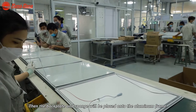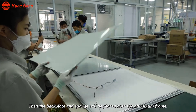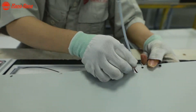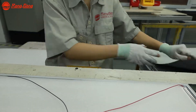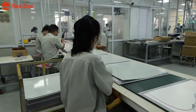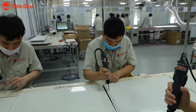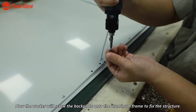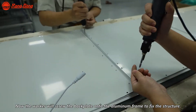Then the back blade and sponge will be placed onto the aluminum frame. The worker will screw the back blade onto the aluminum frame to fix the structure.